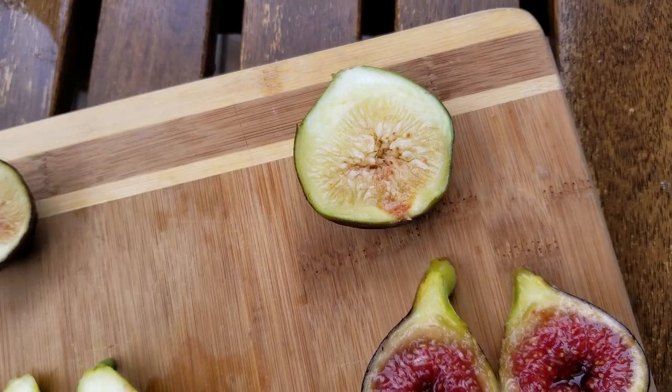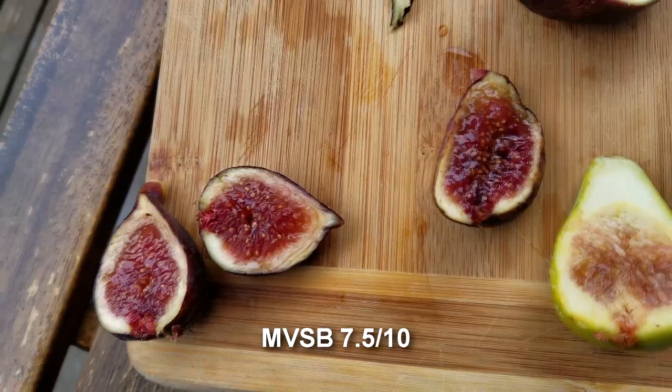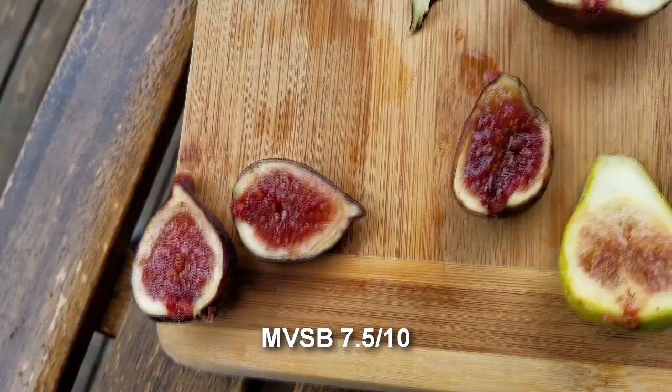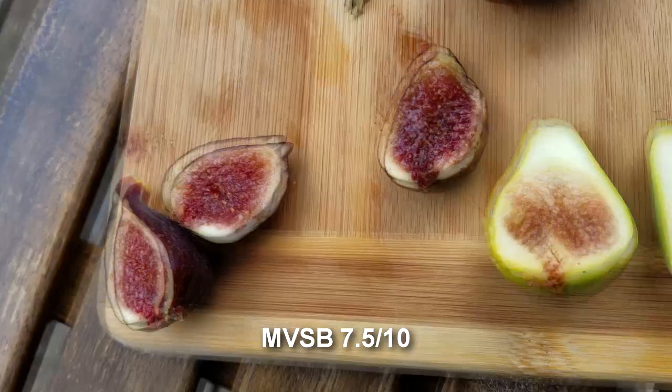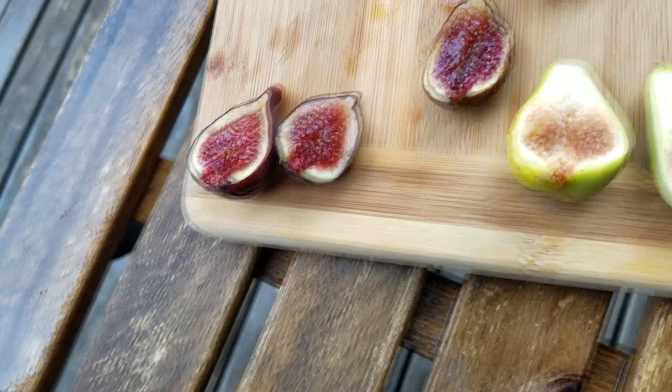Marseille VS Black — so rich, so sweet, but not overly sweet that your face makes that pucker face. It's right on. I feel like I could spread this on some toast. I'd give this fig seven and a half to eight. As for the Burns Brown Turkey, I'd give this particular one probably close to a five.